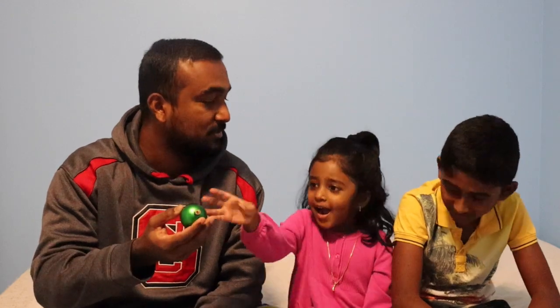Who wants to try next? Hello! Could you hear it? Do it again. Hello! What did you hear? Echo sound. Echo sound? Mm-hmm.